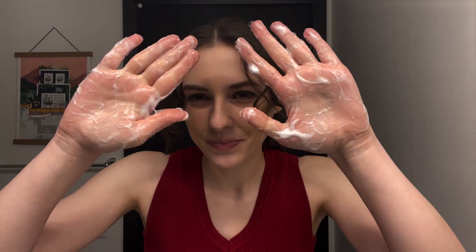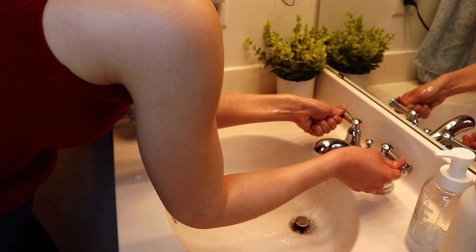Just a sec. My arms feel smooth and smell subtly good, and I haven't broken out in hives. So that's a good sign. I'm now going to use it in the shower and then tell you my rating.